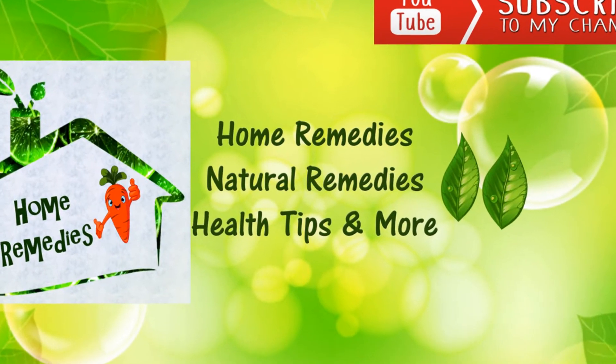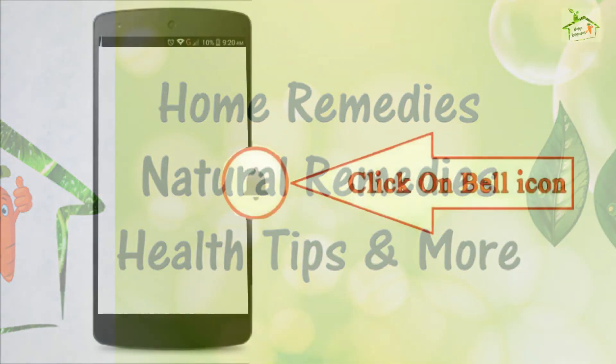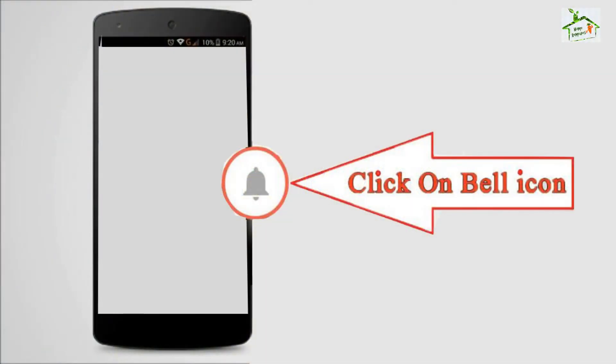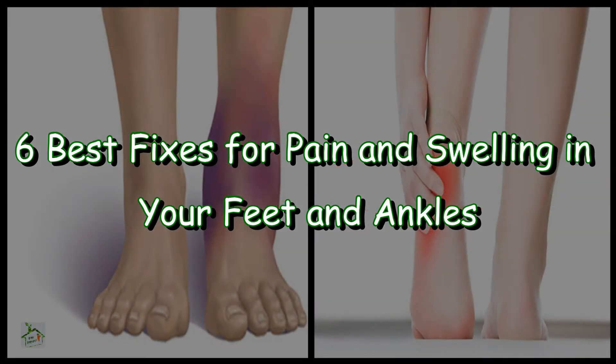Before watching the video, don't forget to subscribe to our channel by clicking the subscribe button below and clicking the bell icon to be notified whenever we publish a new video. Hi friends, welcome back to my channel, Home Remedies.